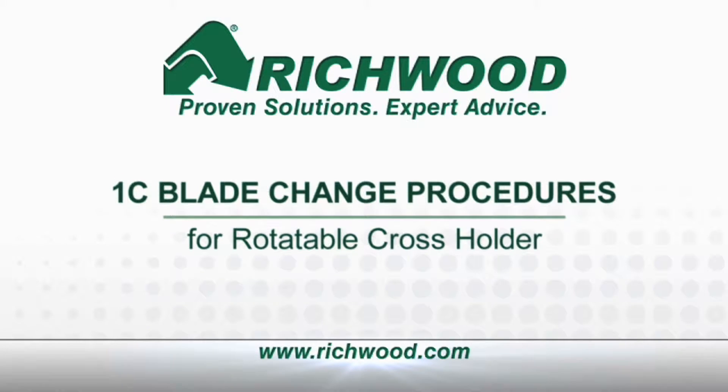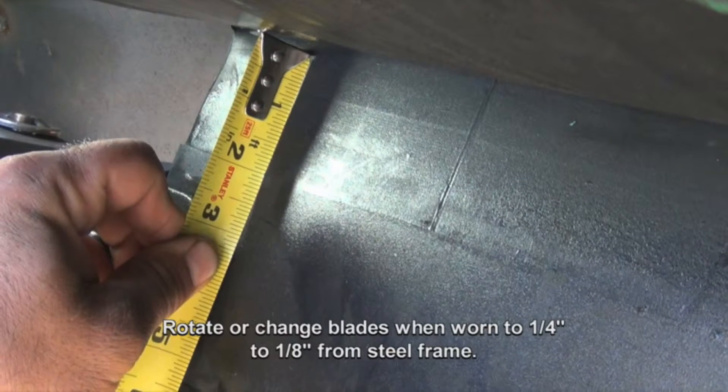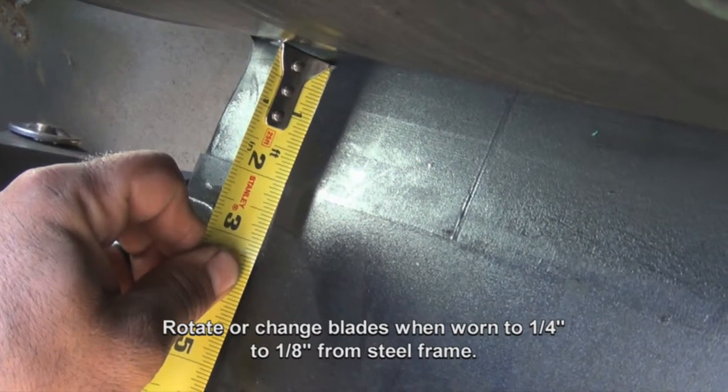1C Blade Change Procedures for Rotatable Cross Holder. Perform all normal safety operations before proceeding. Rotate or change blades when worn to 1/4 inch or 1/8 inch from the steel frame.